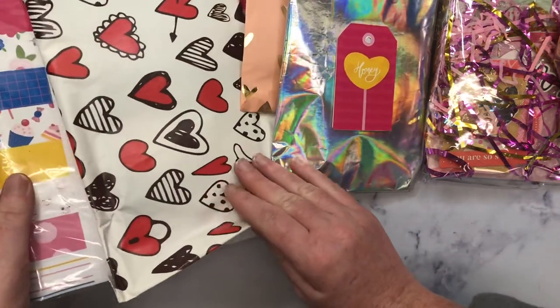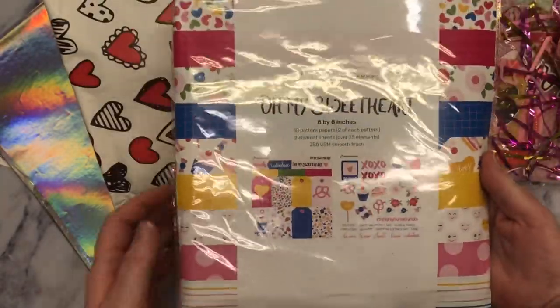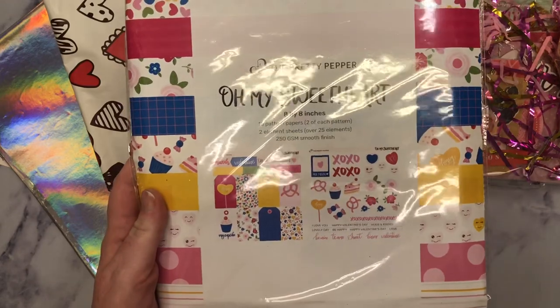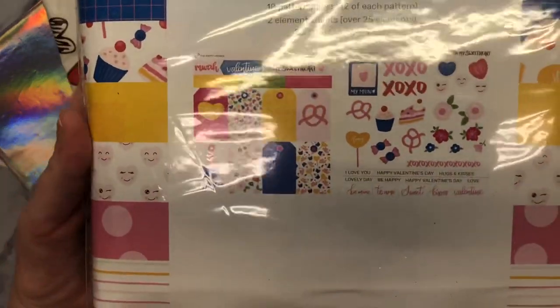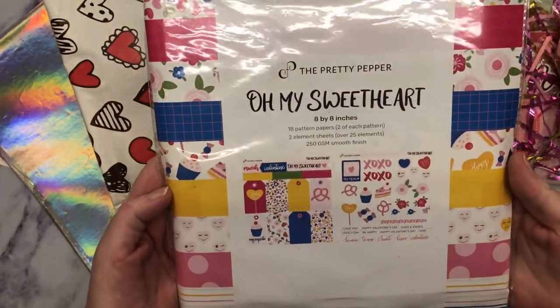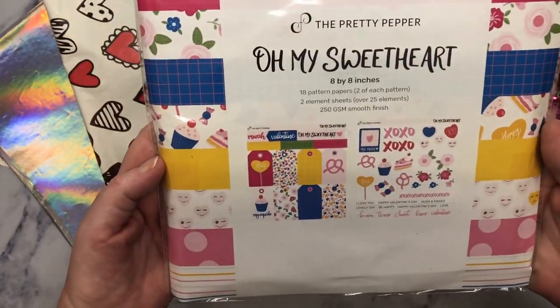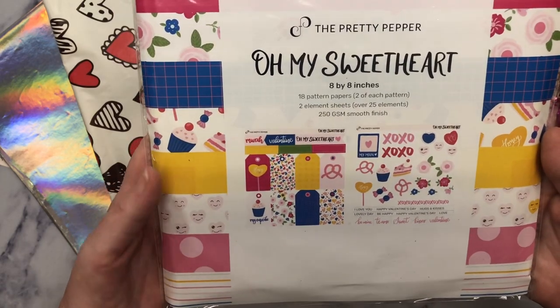I did see this. And you guys, if you don't know, she creates her own paper collections. And as you can see, they are stunning. They're so stinking pretty. This one is called Oh My Sweetheart. And it's eight by eight inches. There's 18 pattern papers and two element sheets.